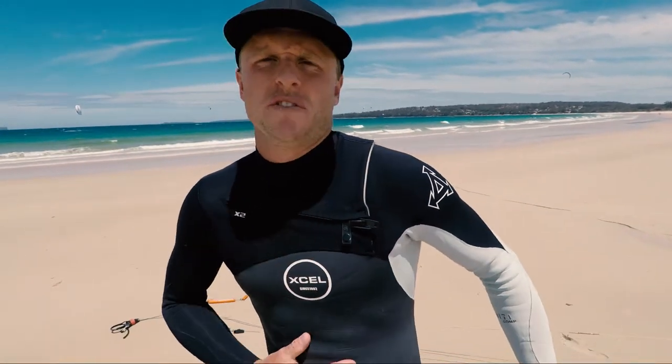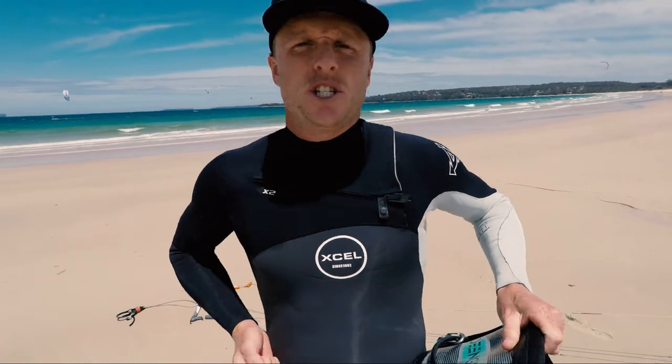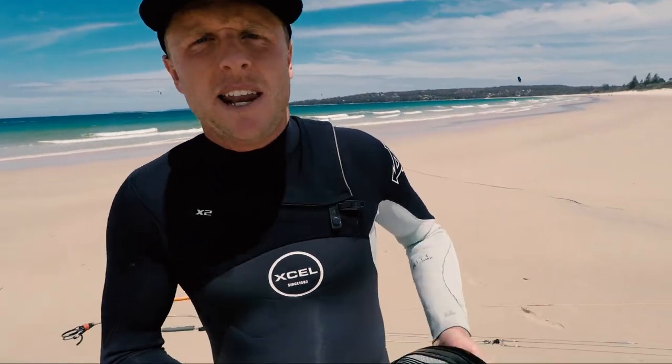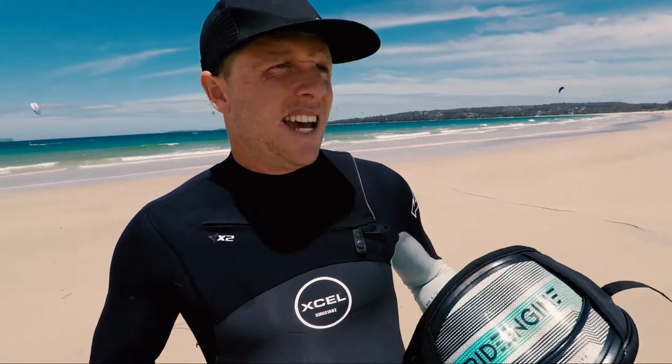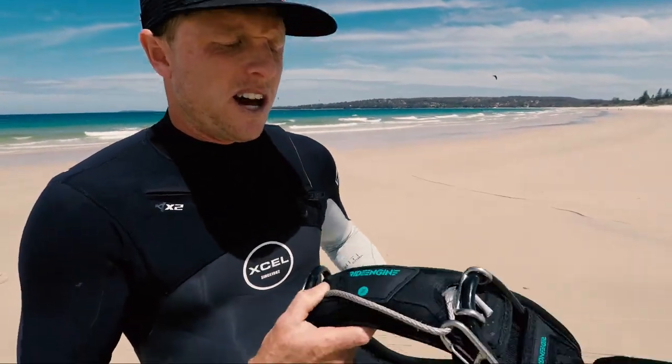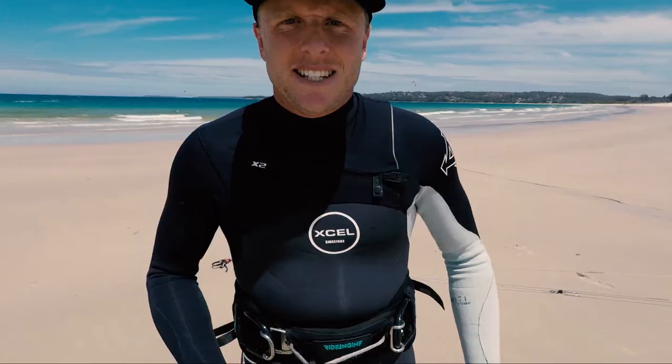It just made it so much more comfortable. It used to be that I had my harness shifting around all of the time — riding up, shifting — and especially if I was out there for a couple of hours, the harness might loosen up a little bit and I'd find it became really, really uncomfortable. Whereas the slider bar has made a huge difference.